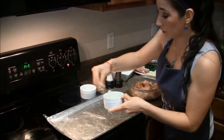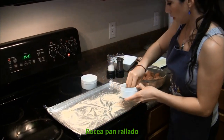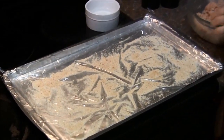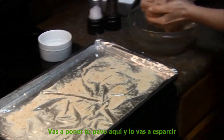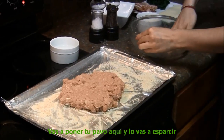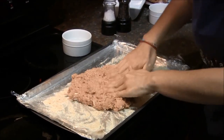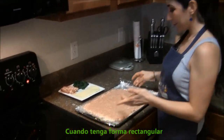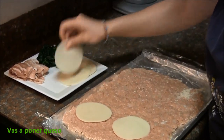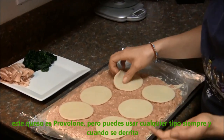Then you're just gonna spread some bread crumbs — that should be enough. And you're gonna get your turkey and spread it here. When it looks kind of like a rectangle, we are gonna put the cheese. This is provolone cheese but you can use any kind as long as it melts.